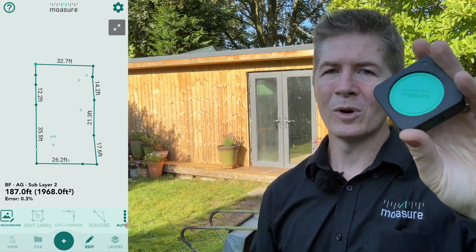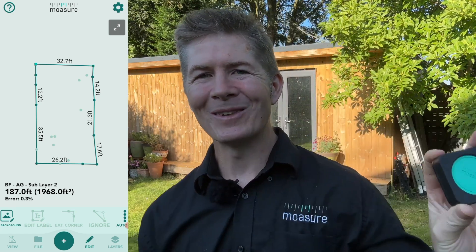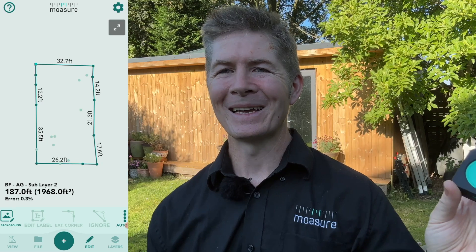Along with the Ignore Points tool, we have established a true representation of the whole garden area with the correct numbers for total perimeter and total area. Using Mojo 1, I was able to do all of this without even getting a scratch.